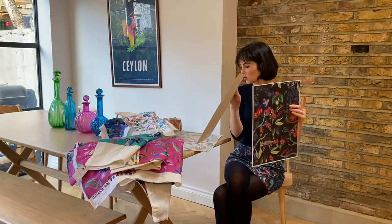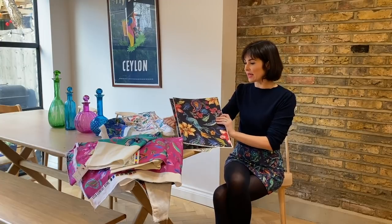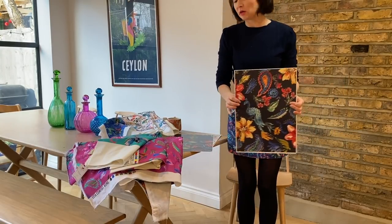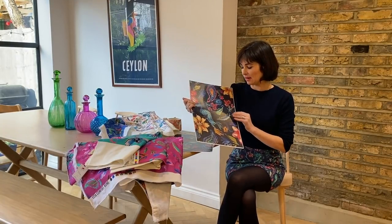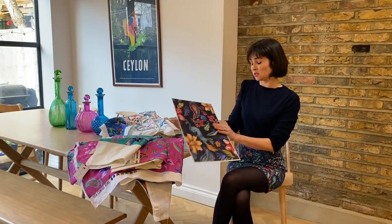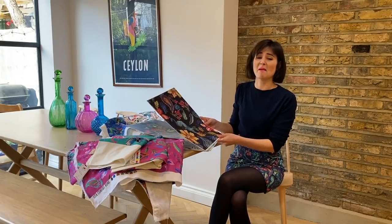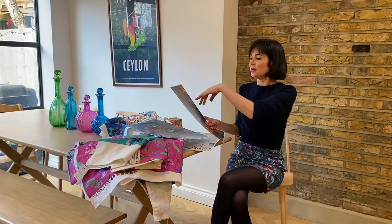This was one of the initial designs she did. I decided I didn't like the leopard but we kept the bird, and she also did a peacock which we kept. You'll notice the scale of the design — standing up, the scale is much bigger here — and working out the right scale is part of the process. You'll also notice this first print is a bit like a combination of the two prints we ended up with: Bombay Spring and Peacock Lassie.